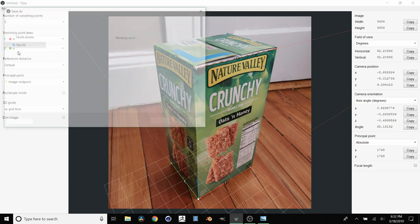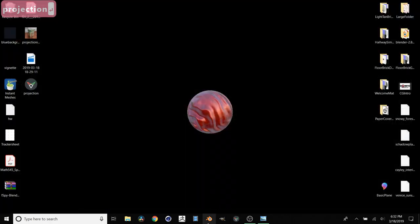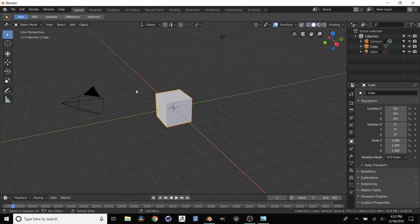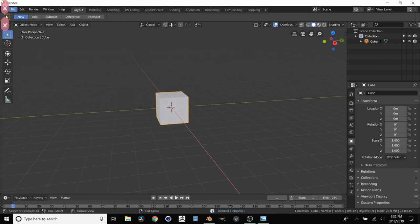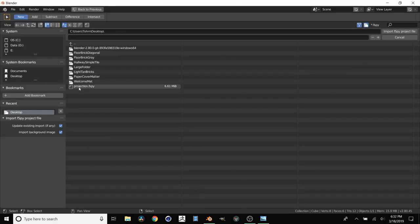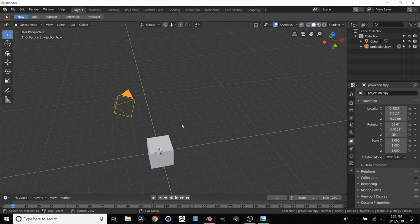So let's do File, Save As, and I'm just going to call this "projection". We're going to import this into Blender. You also need the plugin which is free - all this is covered in the first tutorial. We need the plugin to import fSpy files. I'm going to delete the default camera and light, and just keep the cube. File, Import, fSpy, and navigate to wherever you have it. It's set up our background, the camera, and the world origin is in the corner of the box.